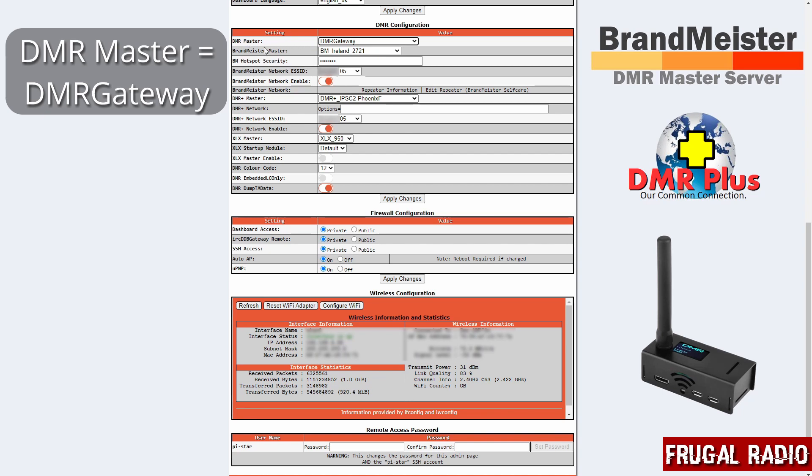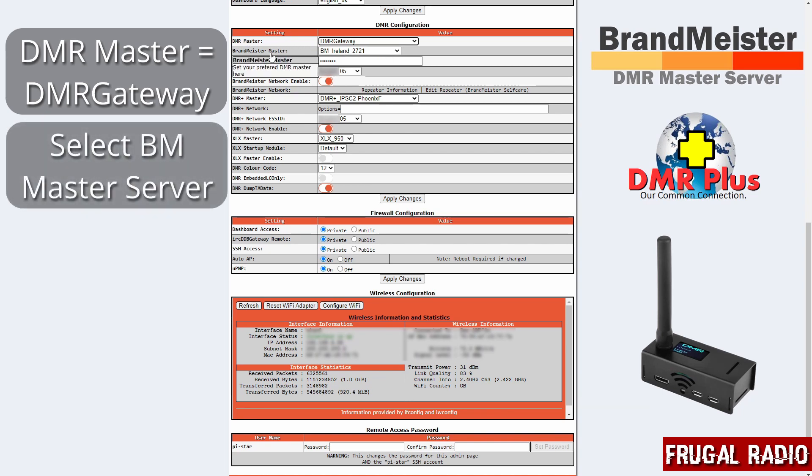When it's in DMR Gateway mode you can choose the networks that you wish to connect to. So right now if it's set up for two DMR networks, the first one here is asking for a BrandMeister master. The Ireland server is the lowest ping time to me so that's the one I have selected, but it could be any BrandMeister server at all.